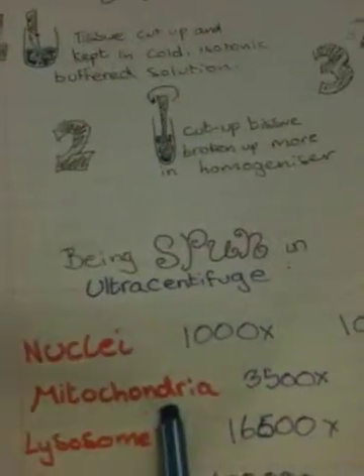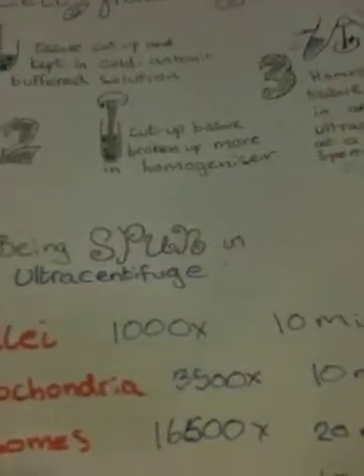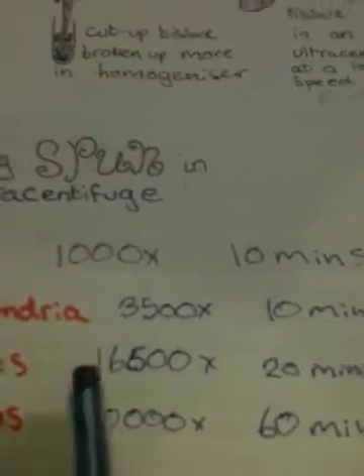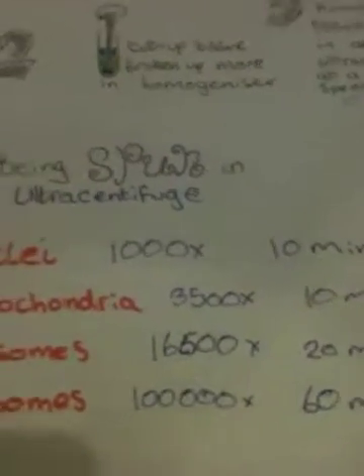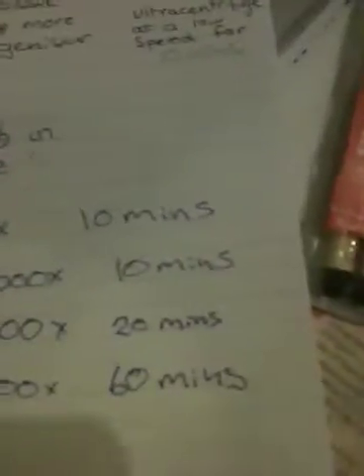For mitochondria, the speed of centrifuge slash gravitational force is 3,500 times for 10 minutes. For lysosomes, you want to set the speed slash gravitational force at 16,500 times for 20 minutes. And for ribosomes, the speed slash gravitational force has to be 100,000 times for 60 minutes.